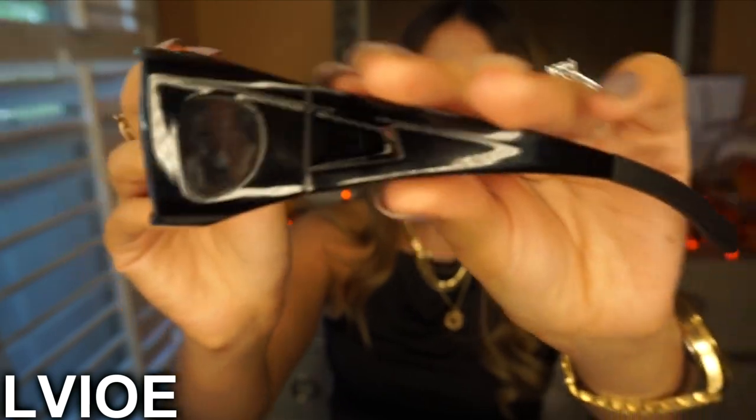Oh my god, it's so beautiful — I'm in love, I'm obsessed! It gives me major boss vibes. This might be my favorite. I just chose them from the website without seeing them in person, and this one is so freaking pretty. They're all black and I'm going to show you a close-up.